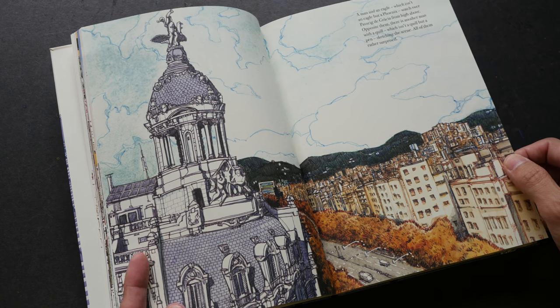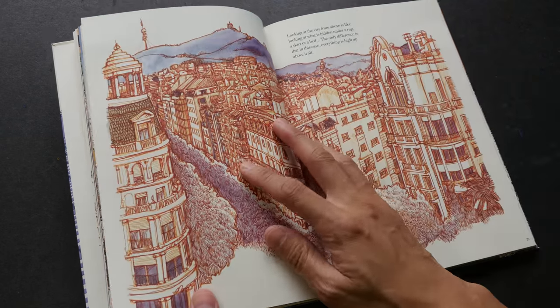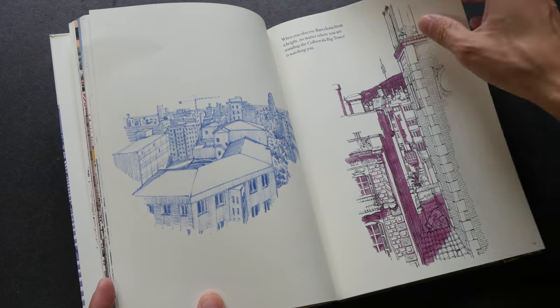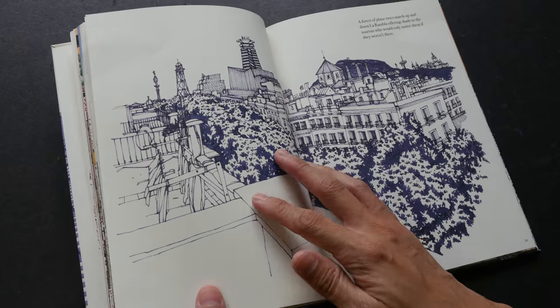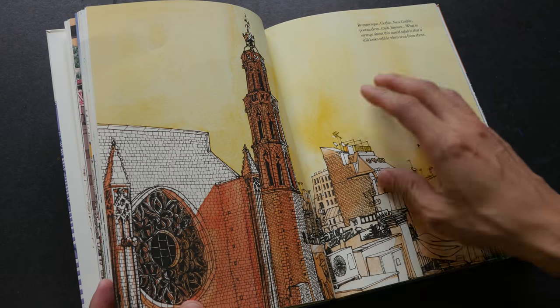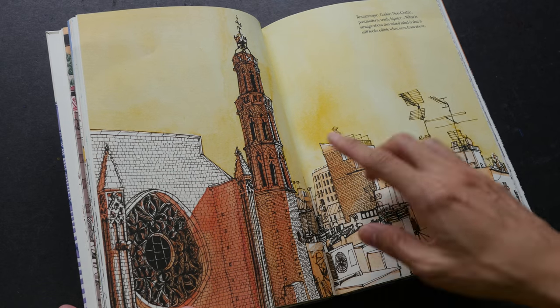The sketches were drawn with colored inks and watercolor — I think sometimes I spot some color pencils as well. I can imagine each piece taking a few hours to complete because some are really quite detailed.